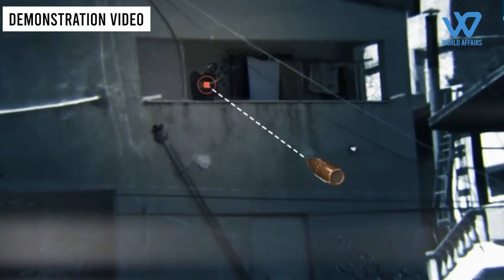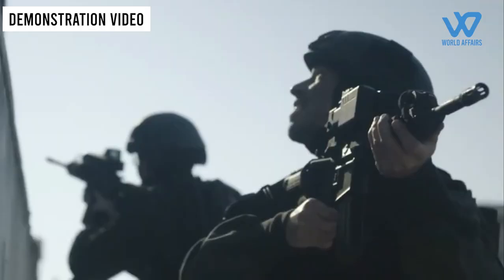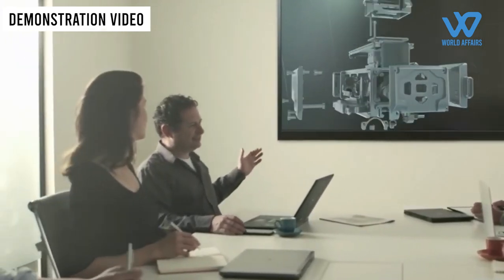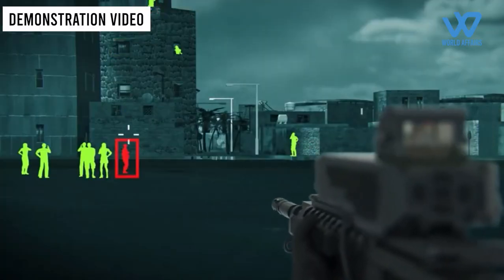Using sophisticated algorithms, the technology calculates the movement of a target and predicts where it is likely to be using advanced image processing. The Israeli manufacturer advertises the technology as putting a precision anti-drone capability at the fingertips of its users.